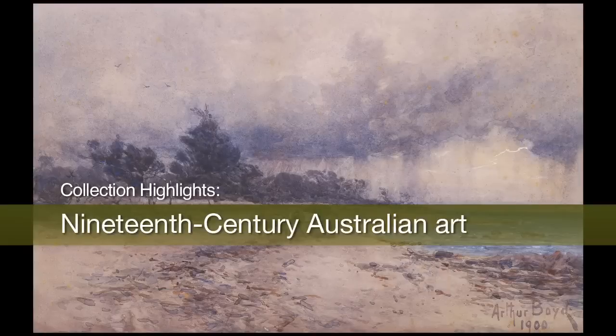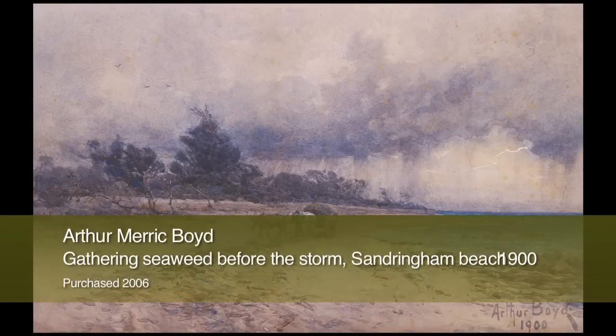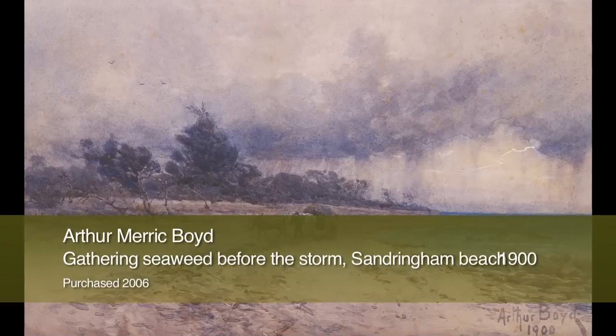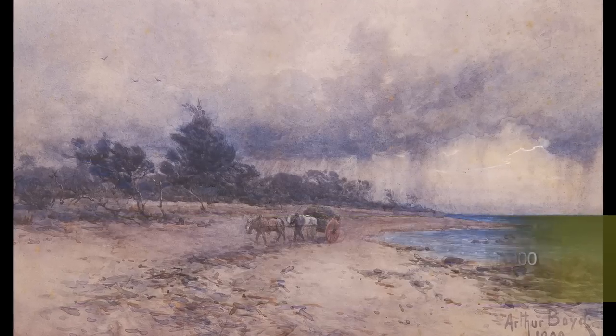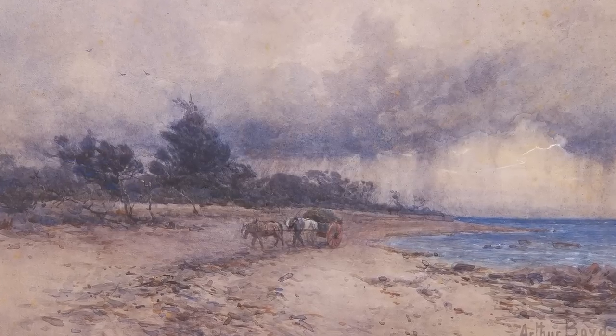The grandfather of Arthur Boyd, Boyd Senior, Arthur Merrick Boyd, was an important artist of the Federation period. With his wife Emma Minnie Boyd, also an accomplished watercolourist, he founded one of Australia's most famous artistic dynasties.